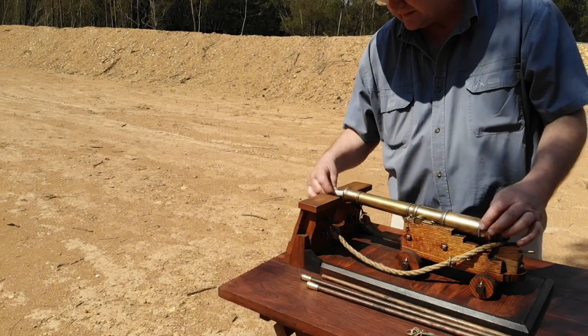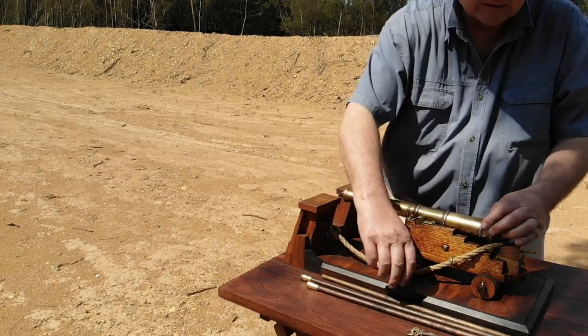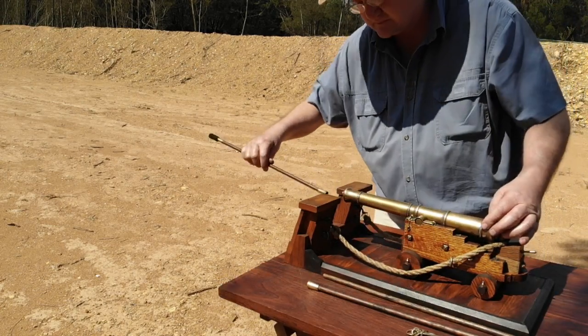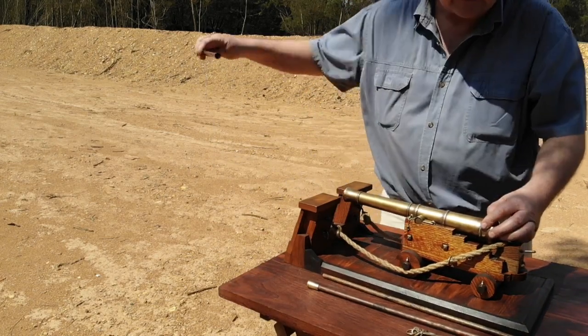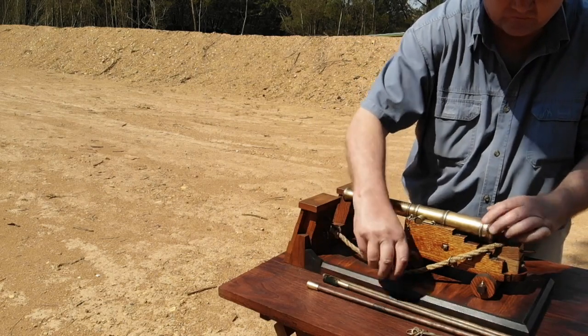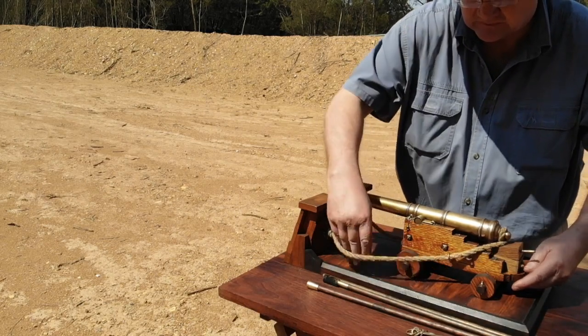Historically, the powder charge was followed by a wad, rammed, then the ball, followed by another wad and then rammed. In this case, the charge, the wadding and the ball are all one unit. Using the gun tackle, the crew will now run the gun out through the gun port.